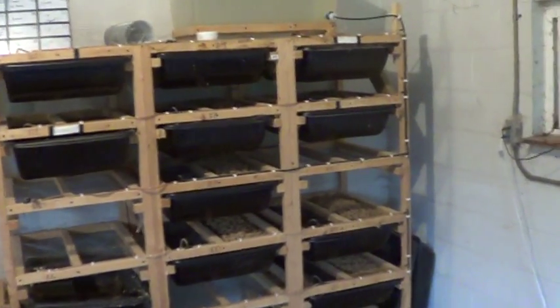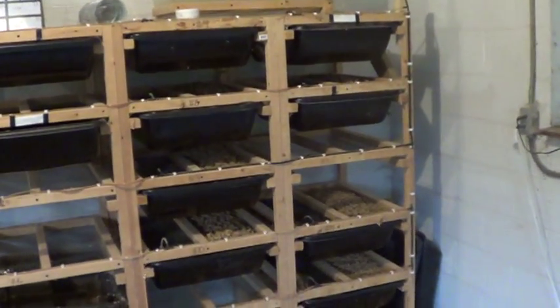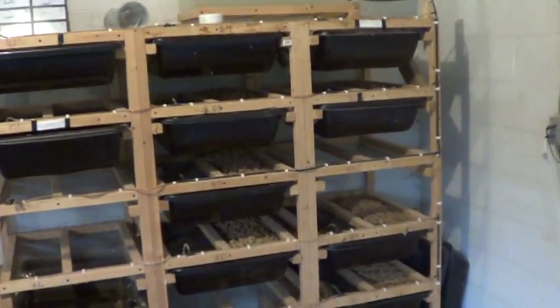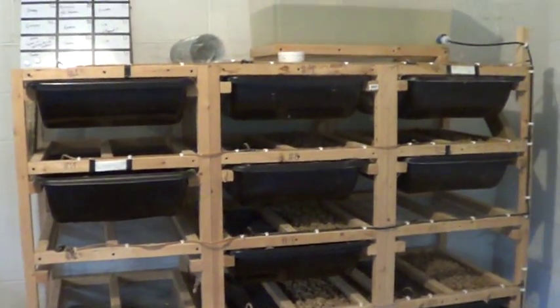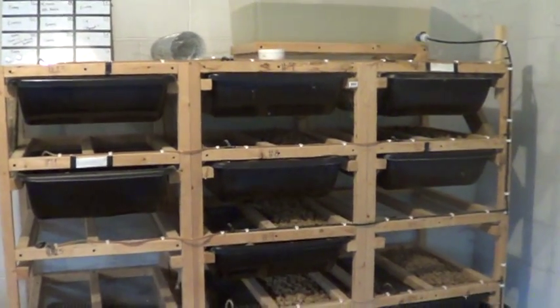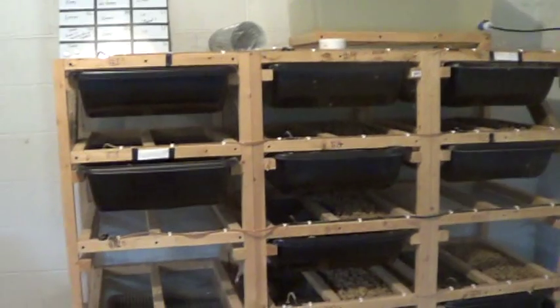Hey guys, Troy here. I wanted to shoot a quick video — I just got done cleaning. This is our rat setup. It's kind of the darker side of ball pythons, but everybody who owns them knows: if you keep ball pythons, or the number that we do, you are better off raising your own rats.